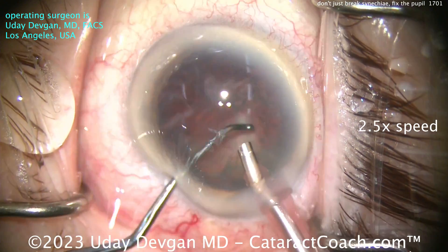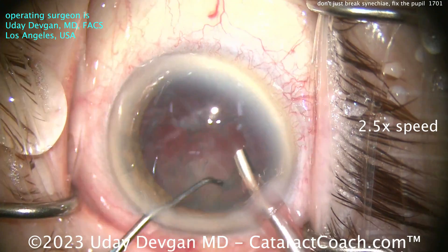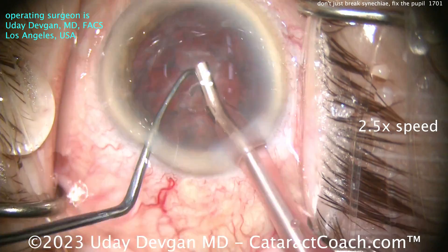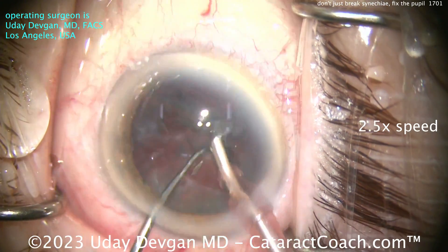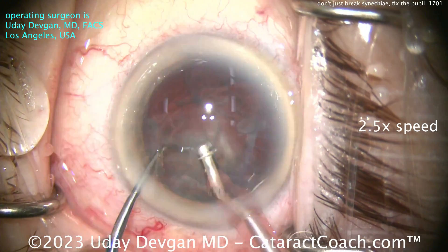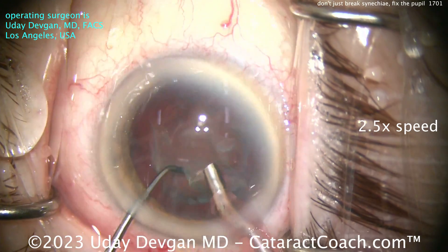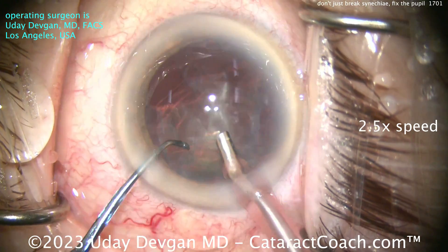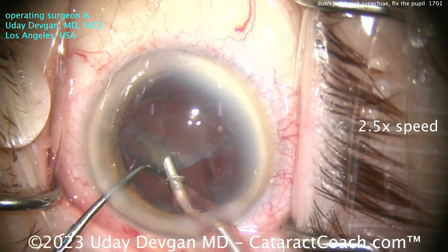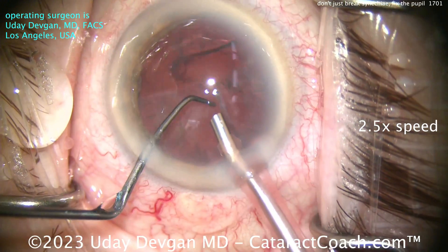With extra iris manipulation, there can be extra sensation for the patient, so putting in intracameral lidocaine at the beginning of the case is very important — that's really going to give you a good level of anesthesia. Also remember that the iris is delicate — it's pretty wimpy. You don't want to be very rough on it; you can disinsert it from the root and have more problems than you ever anticipated. You don't want too much bleeding here. First, do no harm — and I think that's an important lesson in a case like this.